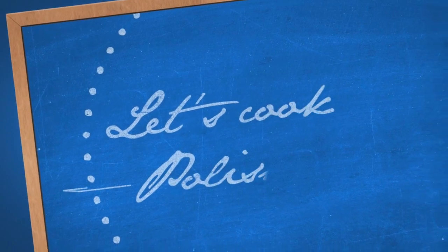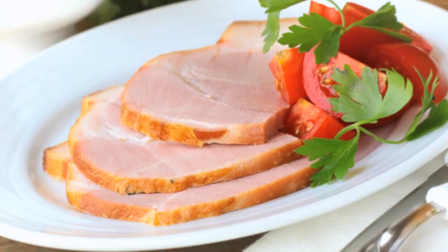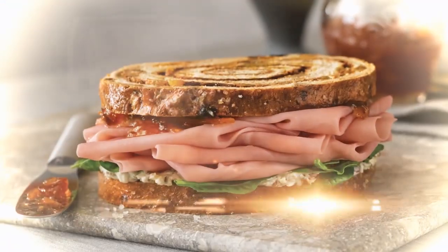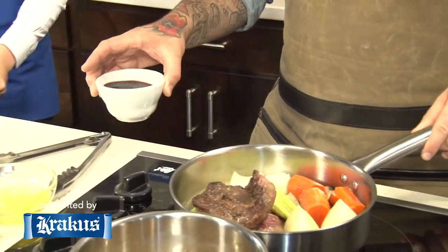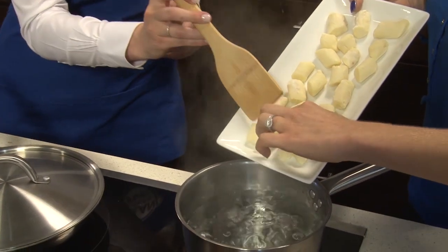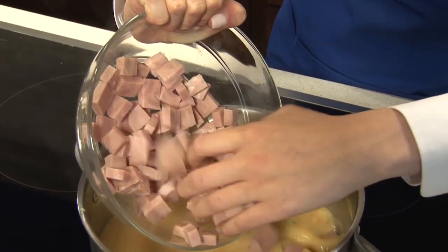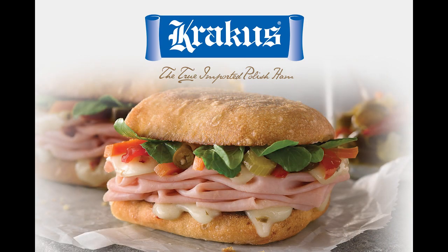Welcome to Poland on a Plate, featuring today's flavors of Polish cuisine. In this episode, Jimmy Papadopoulos of Chicago's Bohemian House will feature his acclaimed beef pierogi, and I'll share some exciting new recipes, including Hungarian goulash with Polish dumplings and Miseria, a Polish cucumber salad. And later, I will be making a hearty potato and Krakus Polish ham soup. Poland on a Plate is brought to you by Krakus — the true imported Polish ham.